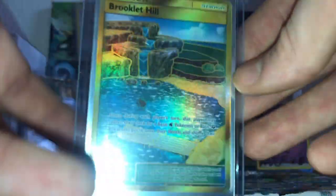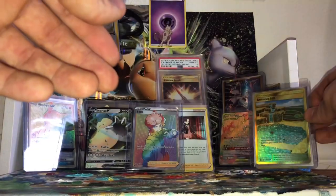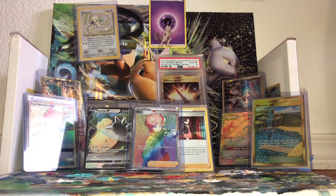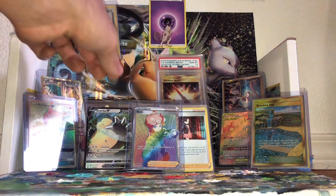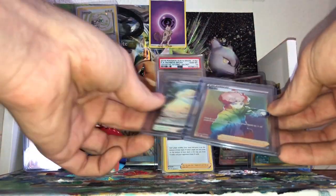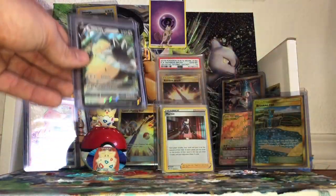But look how absolutely beautiful this card is — amazing! This is amazing! We had a really, really good opening for sure. Be sure to check out the videos in the description and get those past 100 views, including this video. If this gets past 100 views, we will be having a most excellent giveaway!